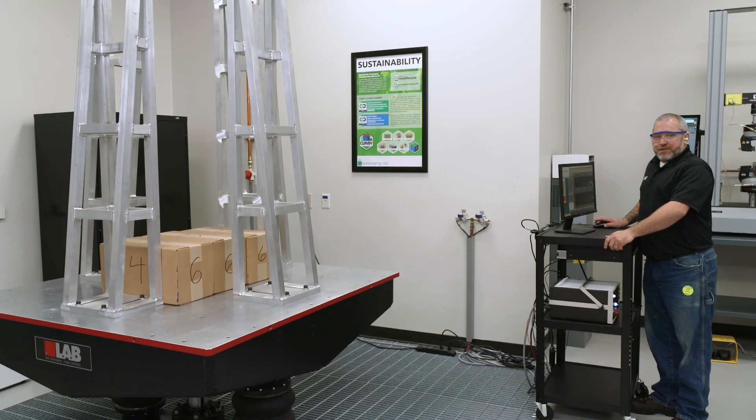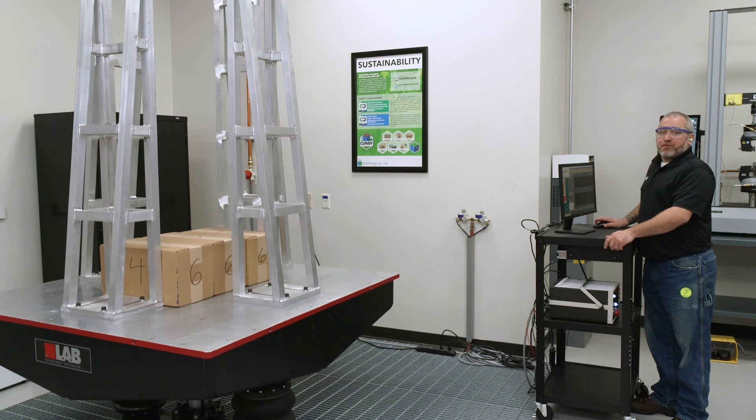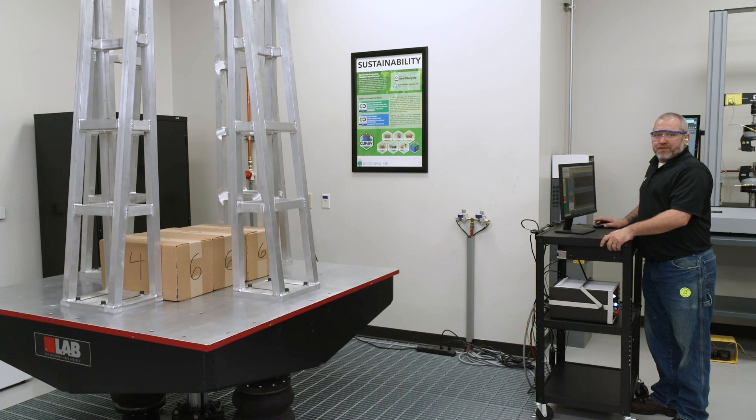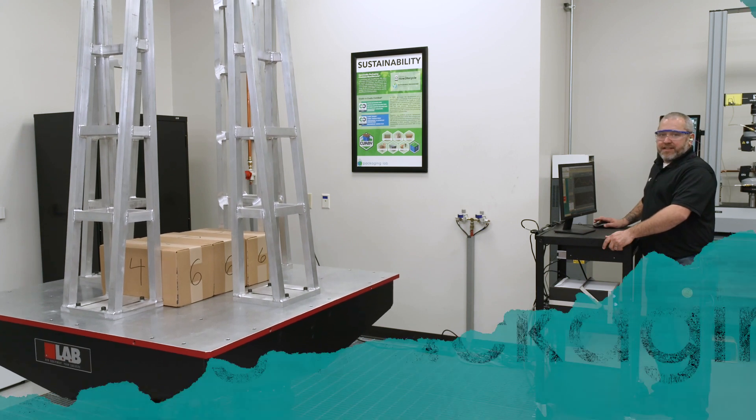Again, we can do parcel shipments, and we can do palletized loads. For parcel shipments we will generally do three different surfaces. As you can see from the numbers from the drop test, this is one of the sequences in the overall test process. It goes alongside the compression tester and the drop testing.